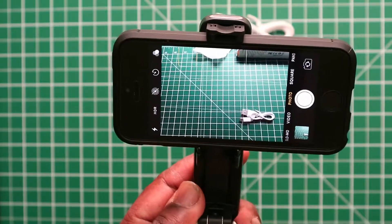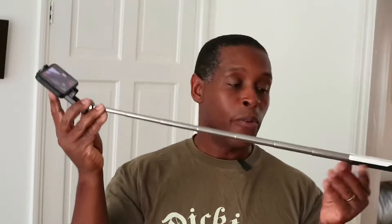Even partially extended it's very compact. When I extend it out fully, as you can see it extends out to 18 and a half inches — measuring from just after the handle to where the phone sits. That's quite a good reach for a selfie stick this size.